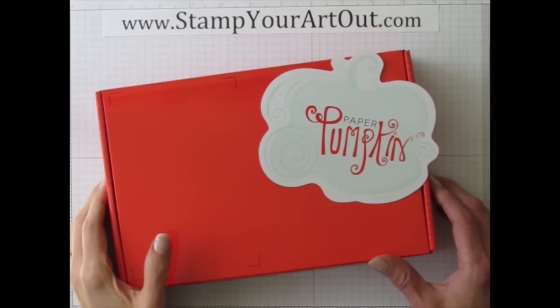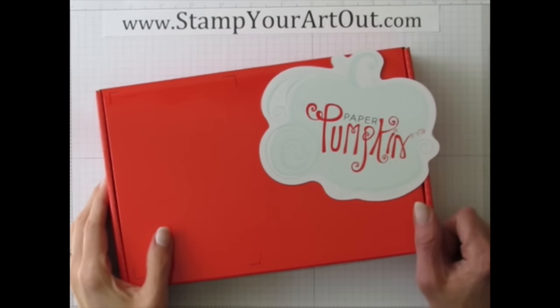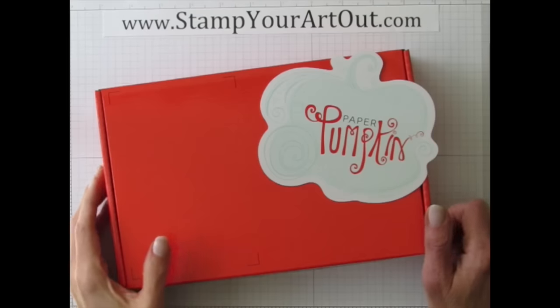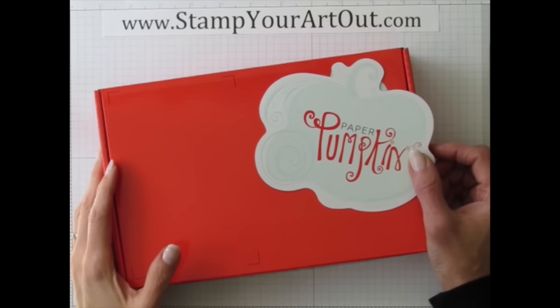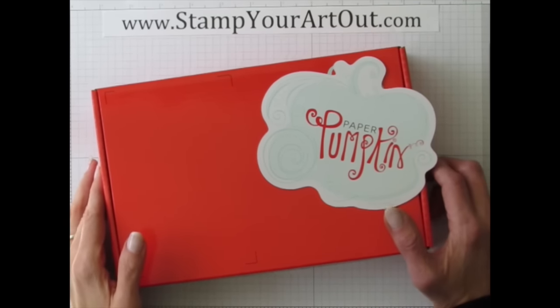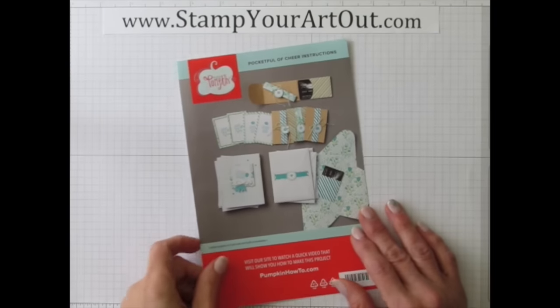To see ideas I've made with past Paper Pumpkin kits, check out all my YouTube videos or visit my blog at stampyourartout.com, click on the Paper Pumpkin tab, and that'll take you to a whole page of information where you can get questions answered, find out how to subscribe, check out prices, and even join my Paper Pumpkin club.